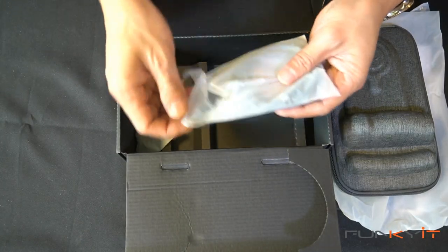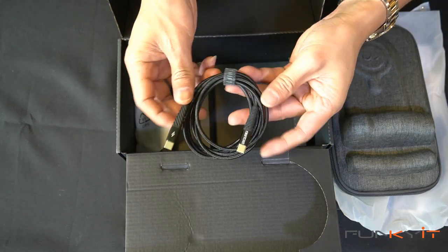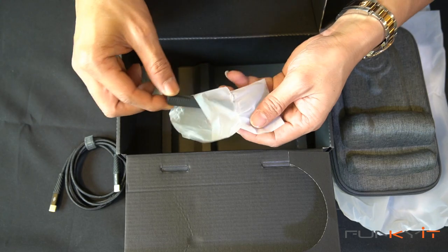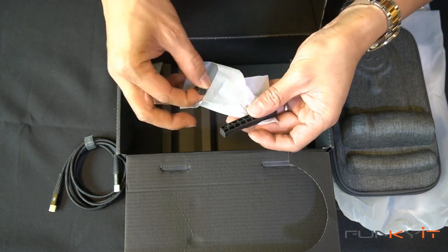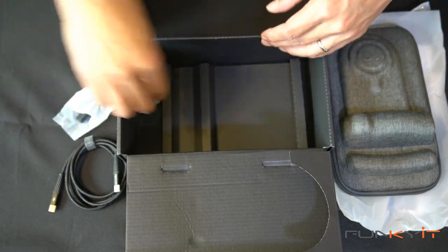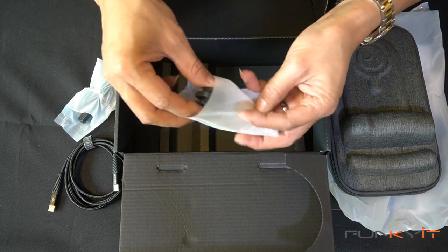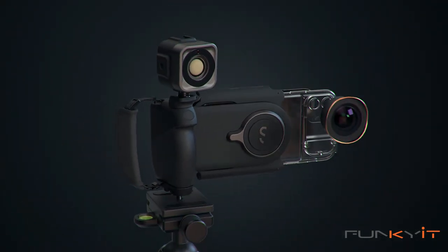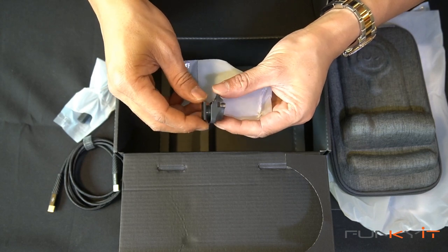We have a USB-C charging cable. And then we have the grips for mounting cameras and things like that — these are the rubber grips you mount onto the actual grip. We also have a cold shoe adapter. You can actually mount extra accessories including LED lights, microphones and things like that. You can mount this onto the actual grip to give you the extra option of the cold shoe.